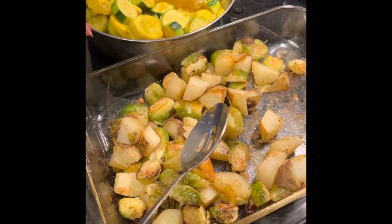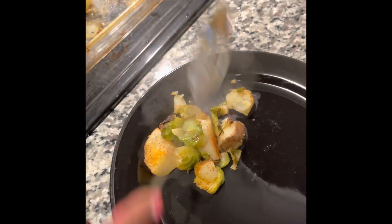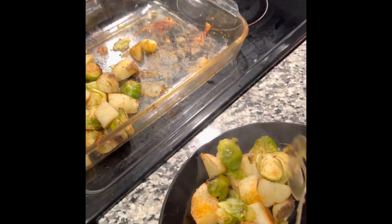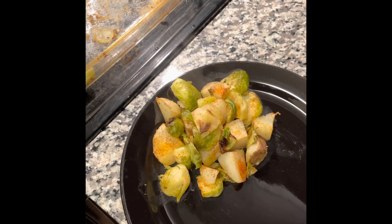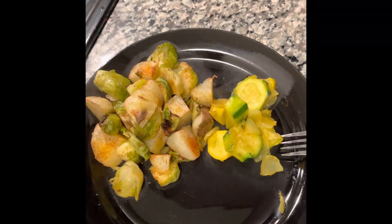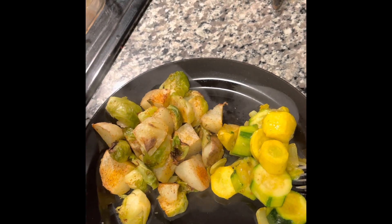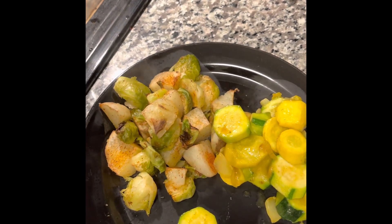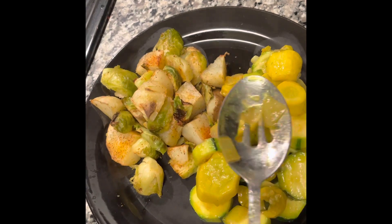Our meal is done. I'm just going to plate it up now — this is our potatoes and Brussels sprouts and our squash and zucchini. And that is our veggie meal for tonight. Thanks for watching!